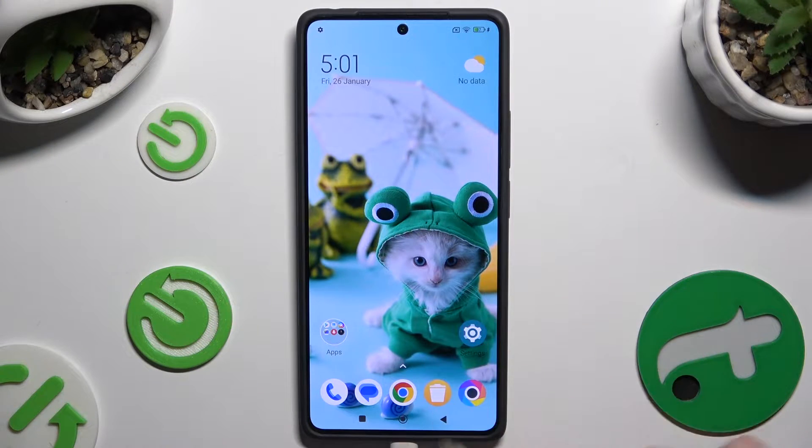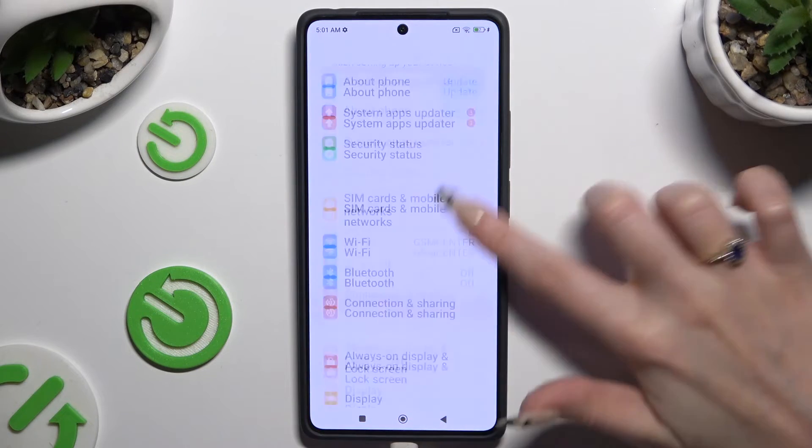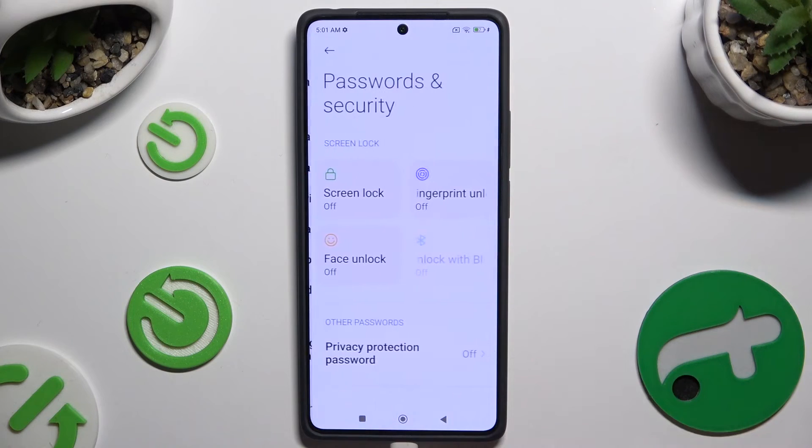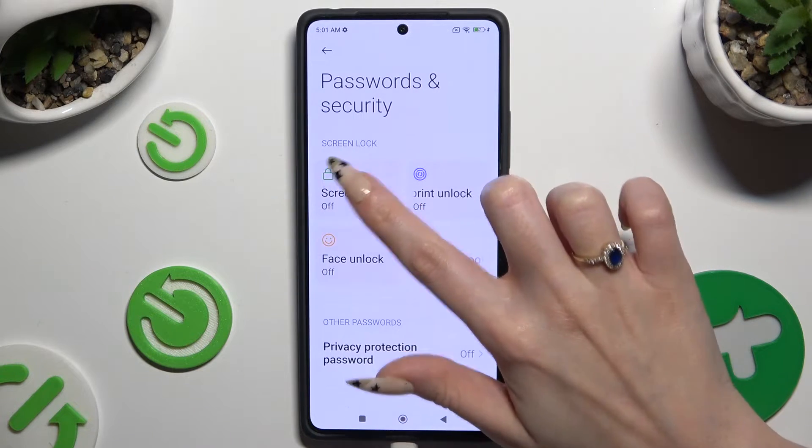Begin by opening Settings and scrolling all the way down to access Password and Security, then hit Screen Lock.